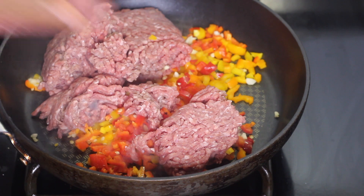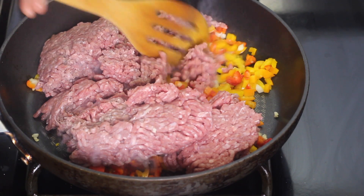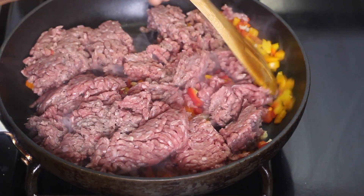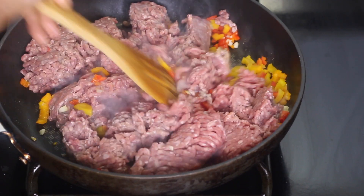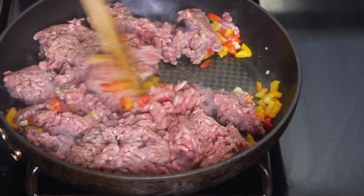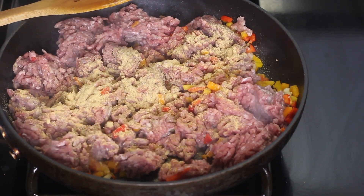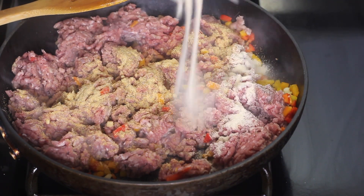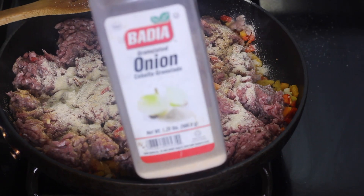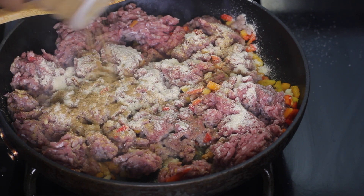Next I'm gonna add in my ground beef — this is about one pound. I'm just gonna break up the ground beef and allow it to cook, mixing it with the veggies. I'm gonna season it with some garlic powder, paprika, salt, and black pepper.